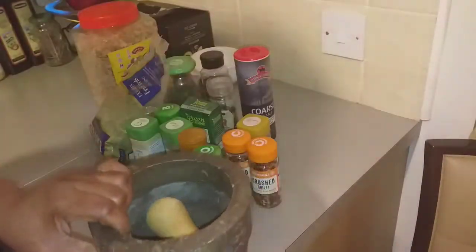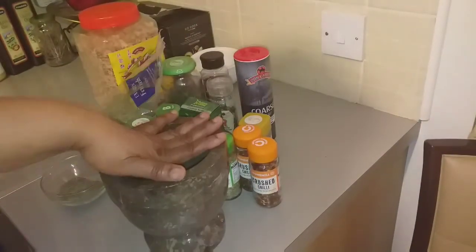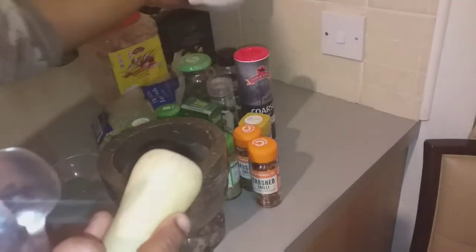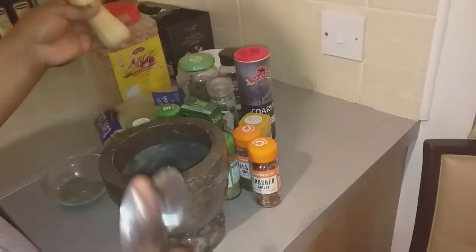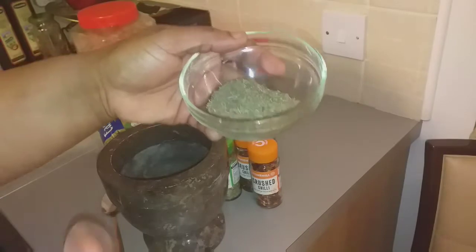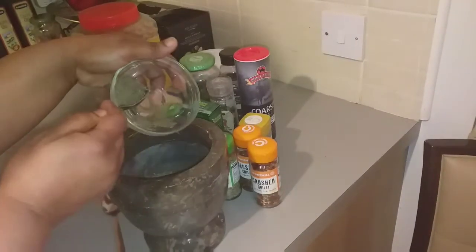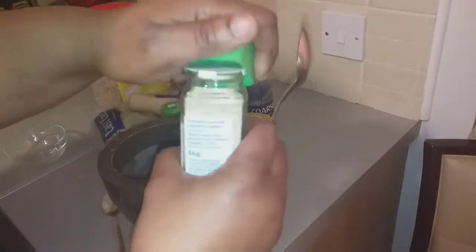We need our mortar and pestle, so here it is. I think this one is going to be too small so I need the big one. So here is my thyme — I need two tablespoons of thyme. Yeah, exactly two tablespoons there.